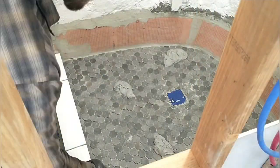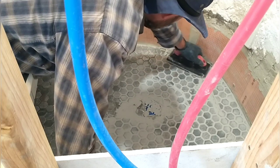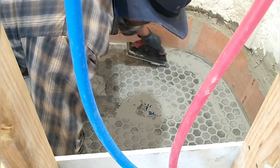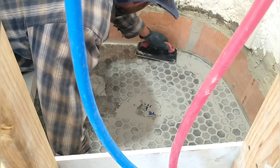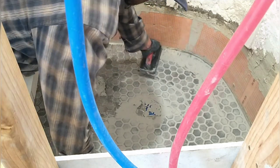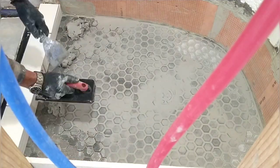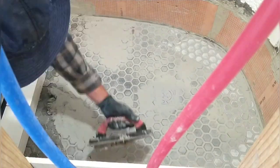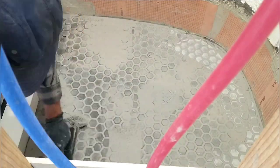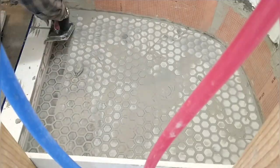We let that dry for a day or two and now I'm putting in the grout. We're using a light gray unsanded grout. I start by globbing generous amounts of grout all around and then work it into the cracks with this rubber grout float. It has a soft base and you can press hard and work it into the cracks. Make sure the cracks are completely filled, and I use special care around the edges to make sure those are completely filled and kind of radiused into the wall, doing the curb at the same time.